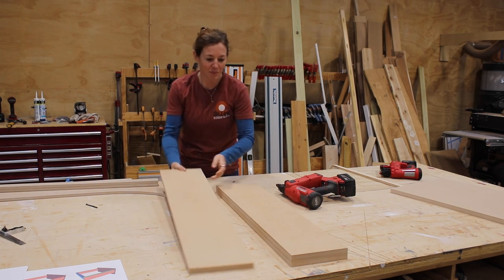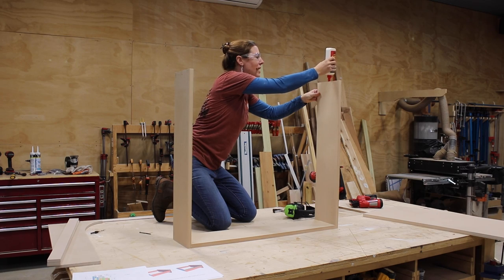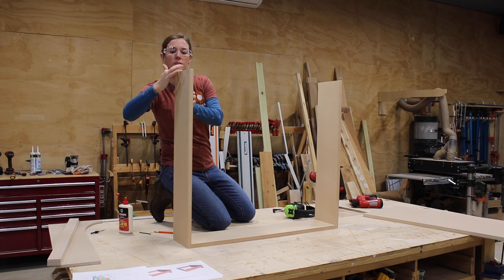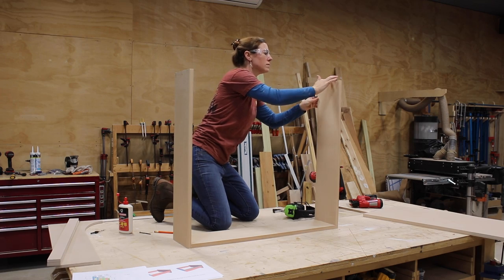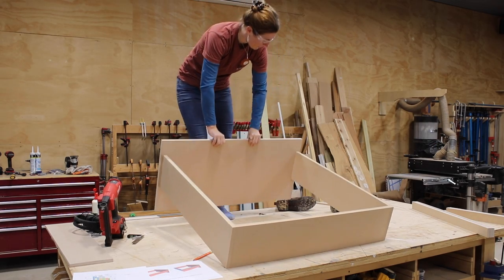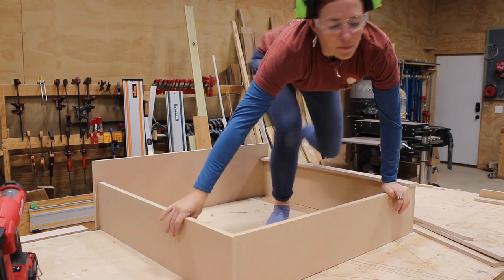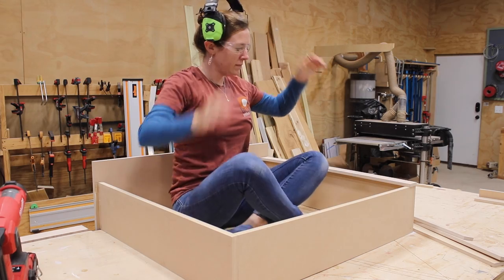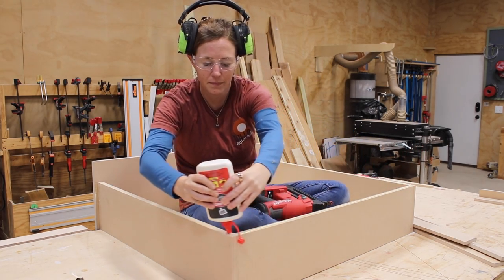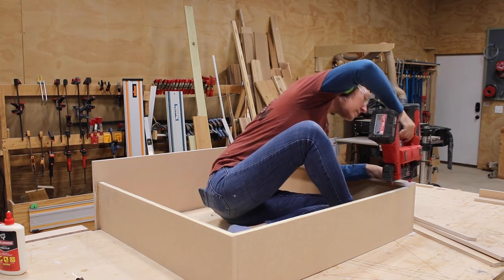I'm going to start off by building the main body. I'm using DAP's Weld Wood glue on every joint, then a brad nailer to pin things together. For material I'm using an exterior grade MDF called Armorite. Armorite is a dream to cut on the CNC so it is my first choice for projects I'm going to be painting. I laid the box overhanging the bottom so the unit lays flat on the workbench, then crawled aside and laid down a bead of glue all along the edge.